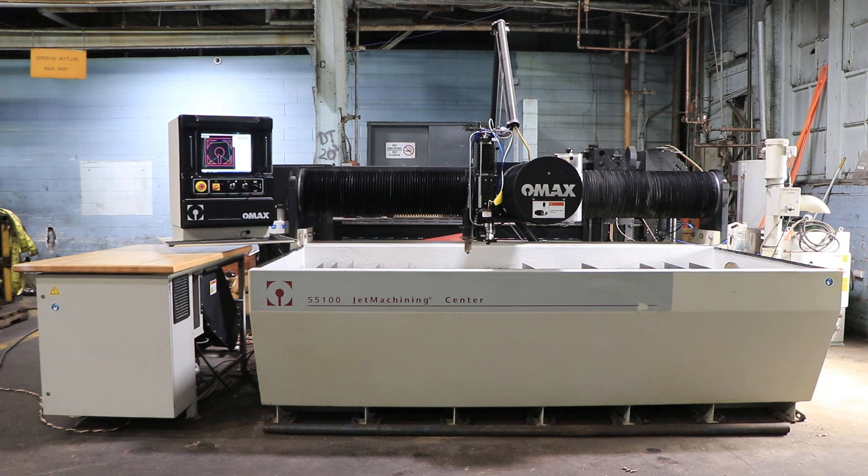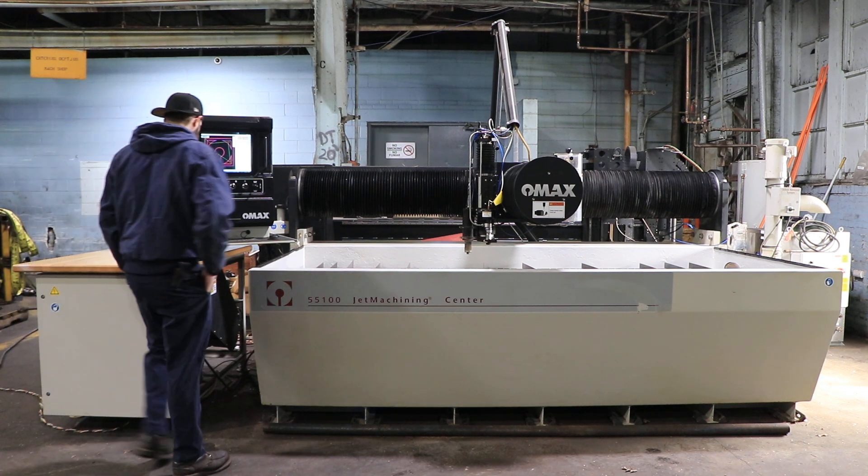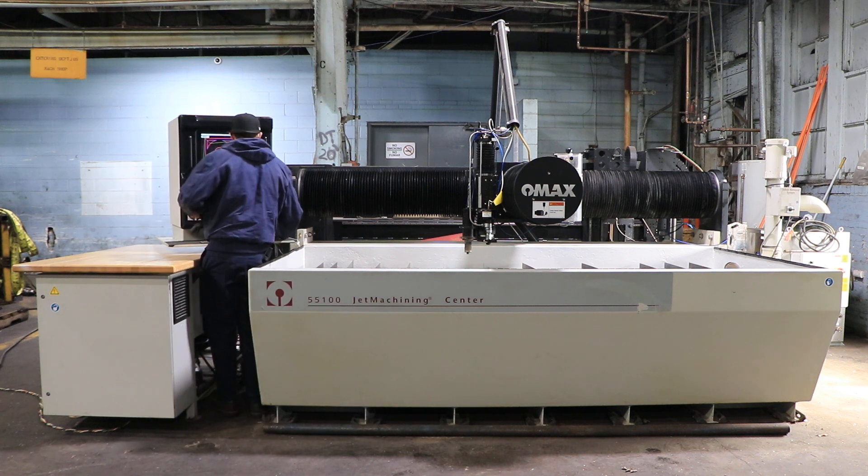Today we're going to do a video of a 2010 OMAX model 55-100. It's a 5 foot by 10 foot water jet, serial number B512342. It has the OMAX control.